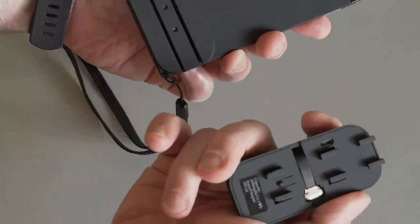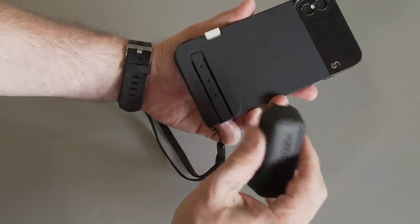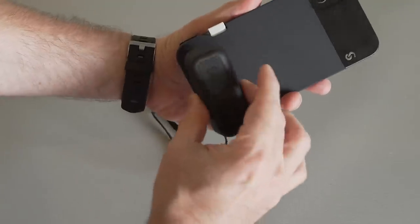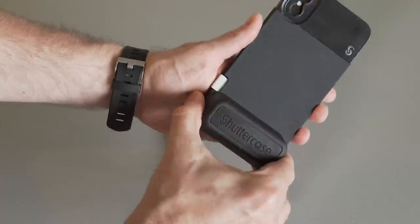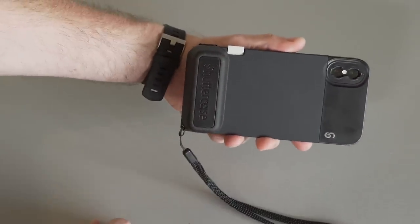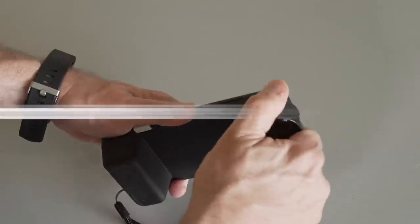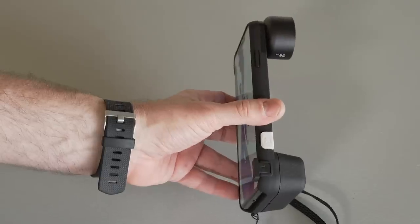That cord is what you connect to your phone to charge it — we'll talk about that later. You want to make sure that the words 'Shutter Case' on the battery are lined up left to right, and you just slide it on. It clicks in place and you're good to go. Optionally, with this model you can attach a Moment lens, and now you've got a smartphone that really feels more like a traditional camera.